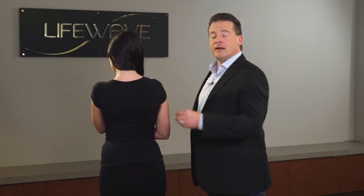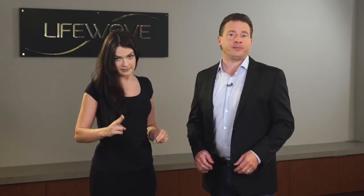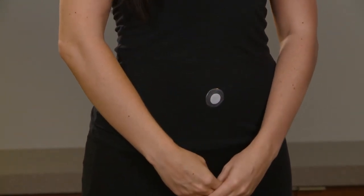Now alternatively, another place where you can apply the Eon patch is about two finger widths below the belly button. You'll notice that both of these points are along the midline of the body.